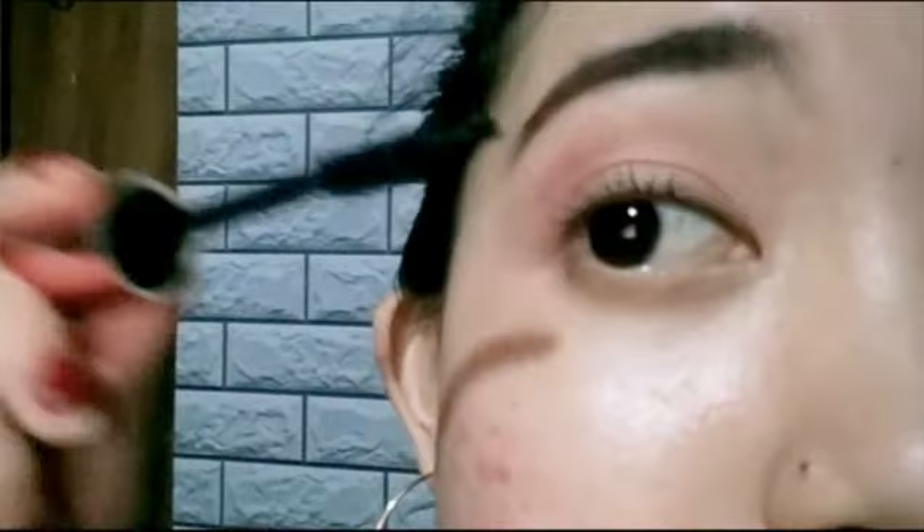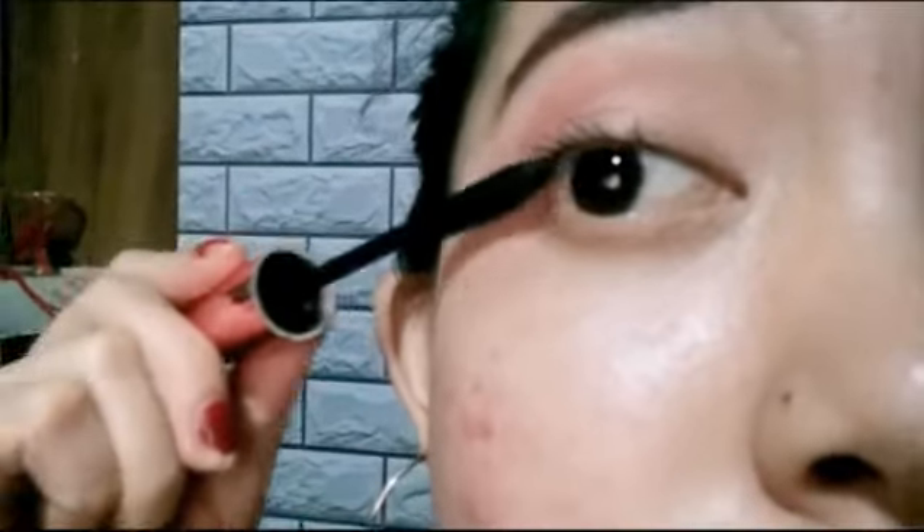For my mascara, I'm gonna use this Hypercurl mascara from Maybelline. Now I'm gonna use this on my lashes. I really love this mascara because, as you can see, it can really make my eyes so expressive and make your eyes stand out. I love those lashes.